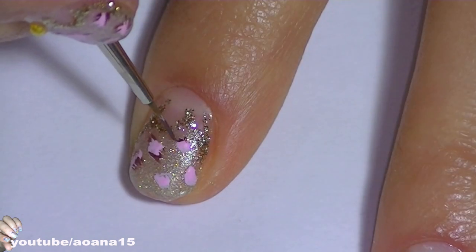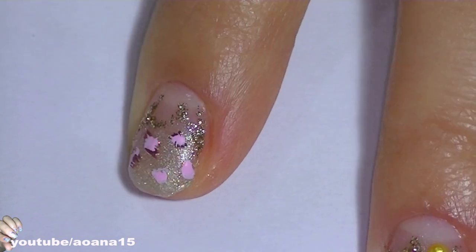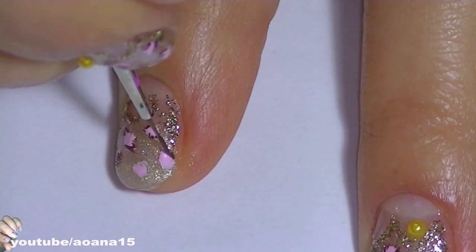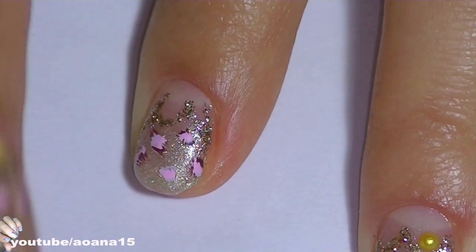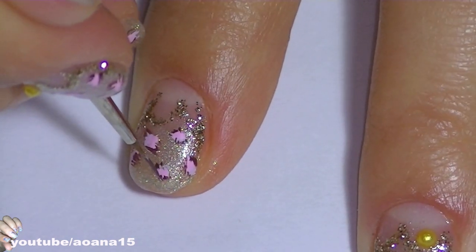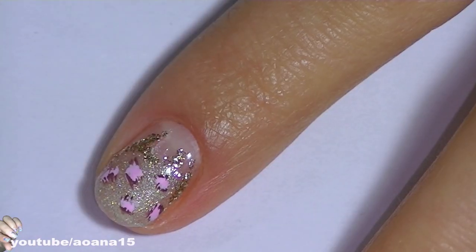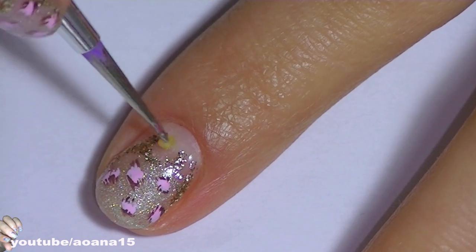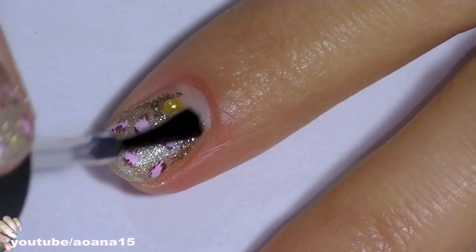It dries really fast — just a couple of seconds. So before going in with a top coat on the whole design, I found that a little pearl will be perfect to finish this look, and I'm done!